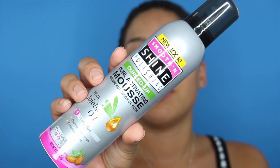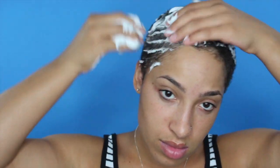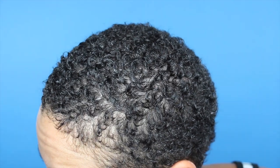I'm starting off with absolutely no product here. As you guys can see, I'm putting the foam all over my head. I'm using just enough to cover my entire head. So this is what it looks like after I've put only the mousse in it.